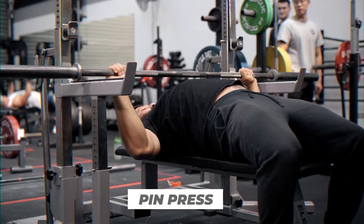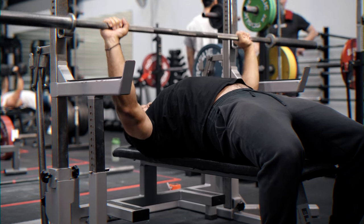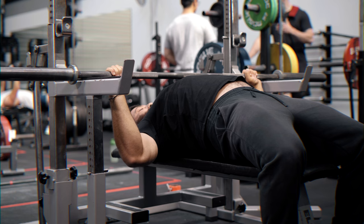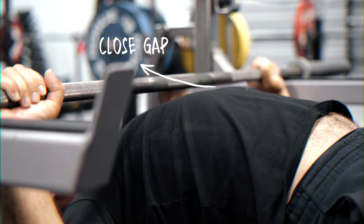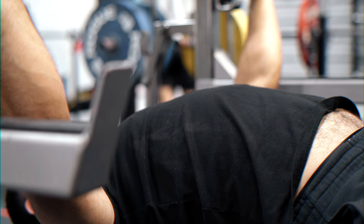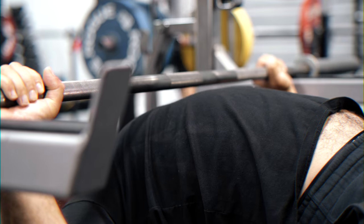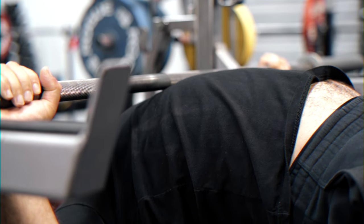In terms of applying this to the actual bench press, one of the accessories we love to use is the pin press. Why do we love the pin press? Because when you do the pin press, you set the pins higher than your chest, so you have to come down, touch the pins, and then there's a gap between your chest and the barbell. That means you have to actively think about driving your chest up to the barbell to shut down that range of motion, getting that active movement where you can think about getting your chest up nice and high.